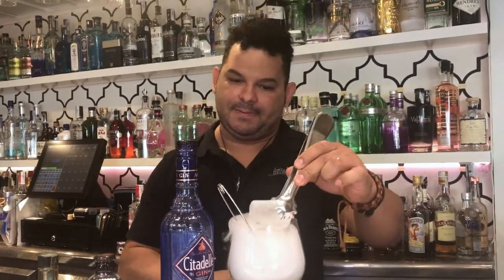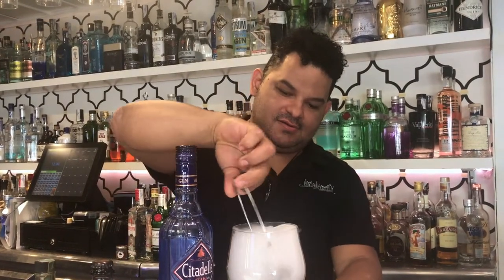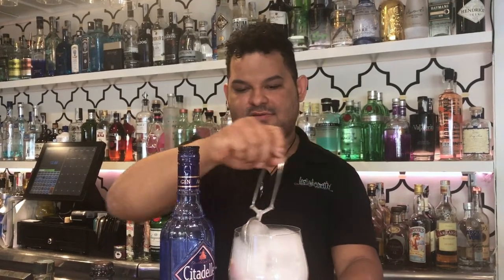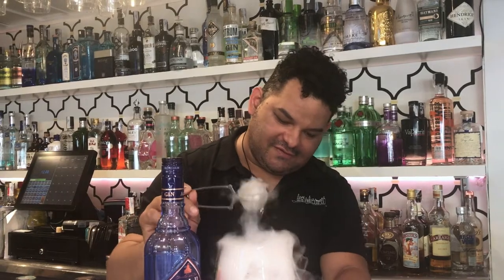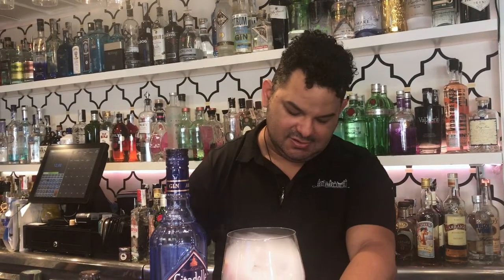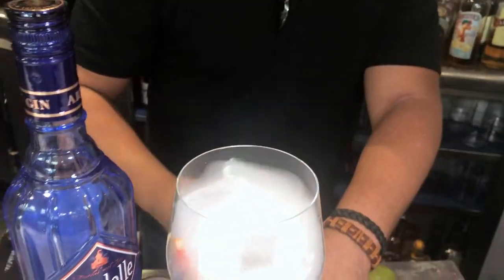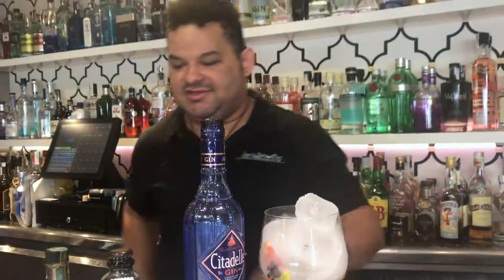We're beginning to add the ice. We're getting all the gin deep inside. We complete it with the ice because more ice means we're getting less water diluting the gin.